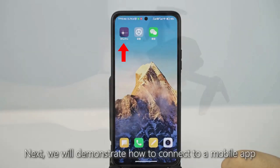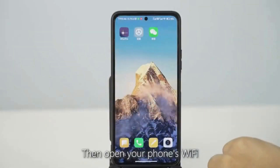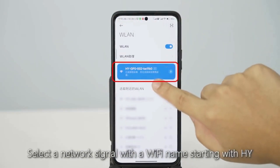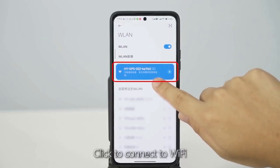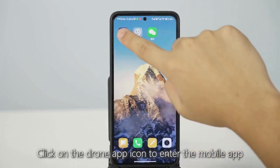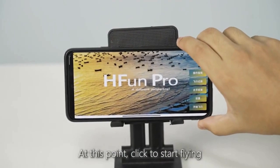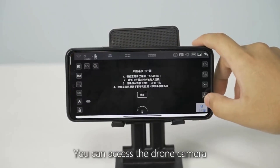Next, demonstrate how to connect to the mobile app. First, turn on the drone, then open your phone's Wi-Fi. Select a network signal with a Wi-Fi name starting with 'Hi' and click to connect. Then return to the phone desktop, click the drone app icon to enter the app, and click 'Start Flying' to access the drone camera.